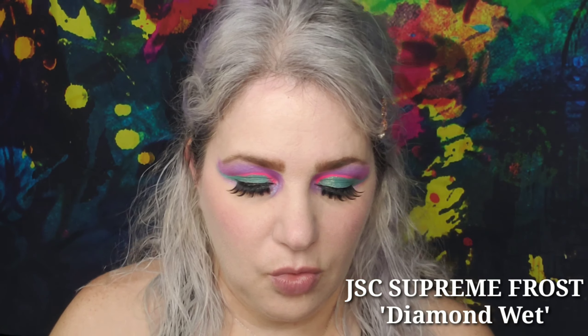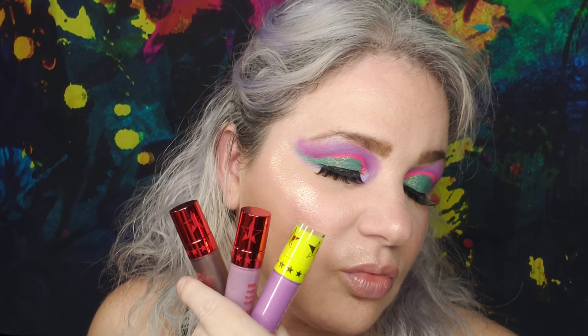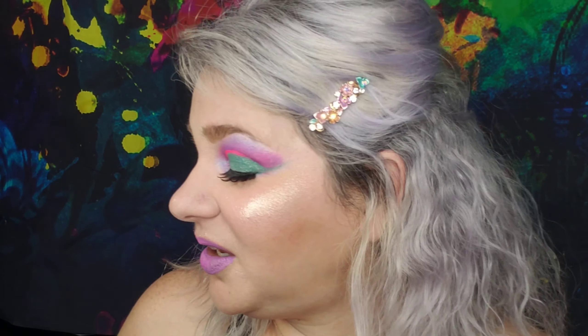And of course the Jeffree Star Supreme Frost in Diamond Wet — I think I've only used it once in one video, so I counted it as new. Get that Cupid's bow, the cheekbone, and the nose. Then we've got Restraint, Self Control, and Purple Urkel. I went in first with Self Control, a little bit of Restraint on top, then some Purple Urkel. And this is the final look, which I like.